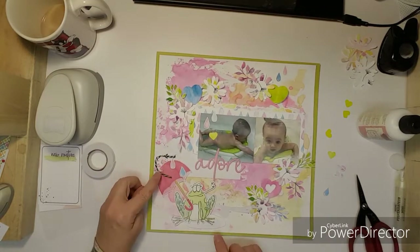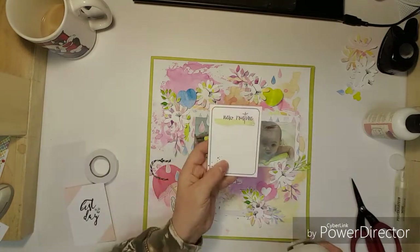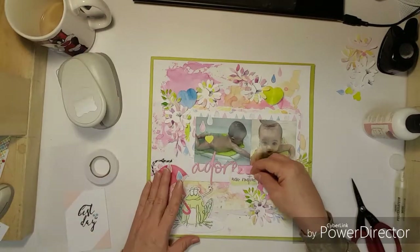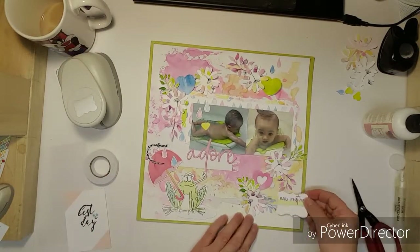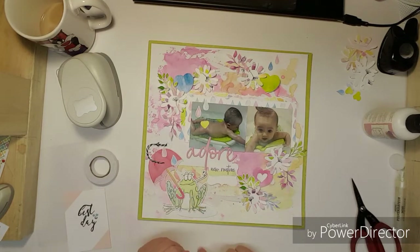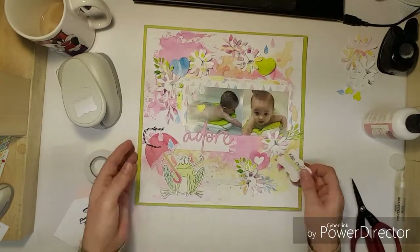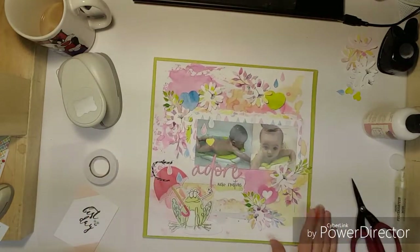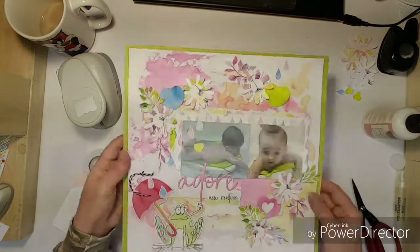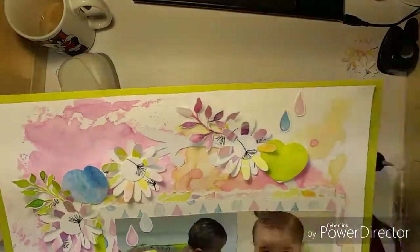I wanted to use my tag punch, so I pulled this 3x4 card and it says New Routine. I tried to decide where to put it and I ended up putting it underneath the door. I hope you all enjoyed this week's video and I will see you next week with more punches. Have a wonderful day, and thank you for watching and commenting — it really makes my day. Thank you.